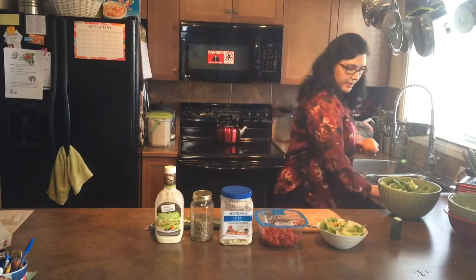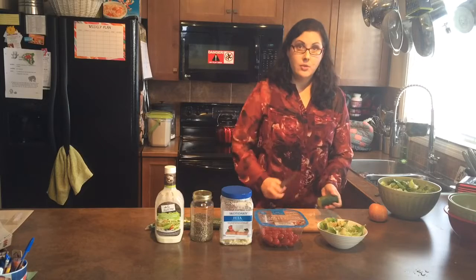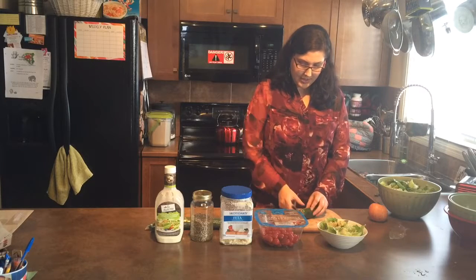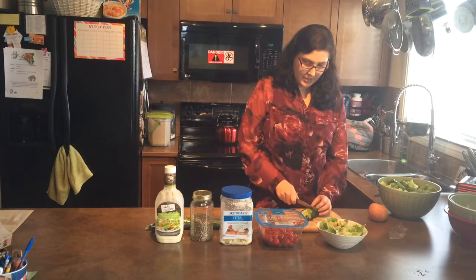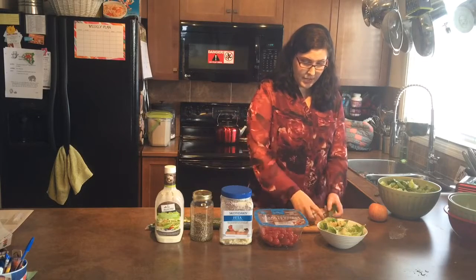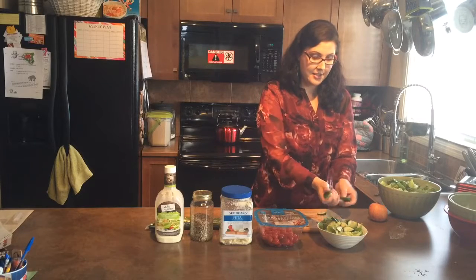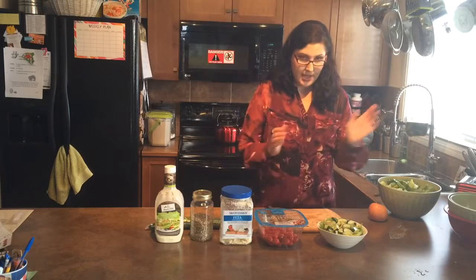Now I'm just going to cut up some cucumber. I had a bit leftover. Anna is a cucumber monster — she's always eating up all of our cucumbers, and that's great, we like that. I sliced it in two and now I can just do this. There's nothing really too fancy going on here, because keep in mind this is me on my own trying to get house jobs done. I just want a really healthy lunch that's going to give me a lot of energy to get through the rest of the day, make dinner, and all that.